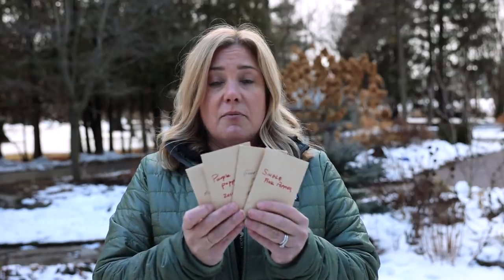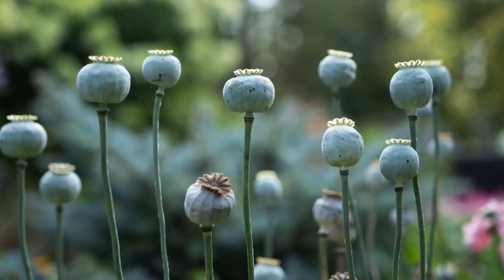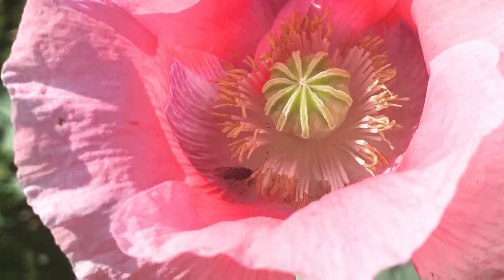All of these are seeds that I saved from plants, and all of these are seeds that came from my mom's garden. That is the beautiful thing about poppy seeds — you can have as many seeds as you want. It is unbelievable how many seeds come out of one of those pods, and they're the easiest seeds in the world to save because they won't come out until they're ready. Once they're rattling, you just dump them into your hand. Most of my seeds are pink. When I see one I like, I mark it with a bit of yarn and make sure to save that seed.